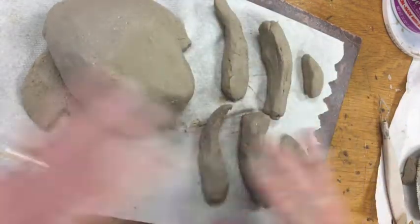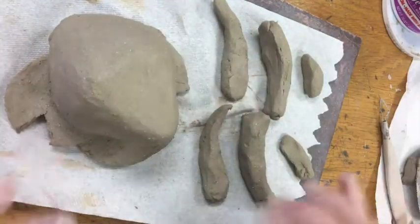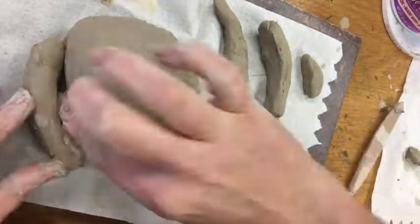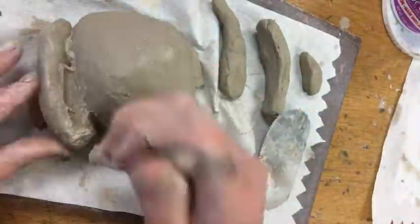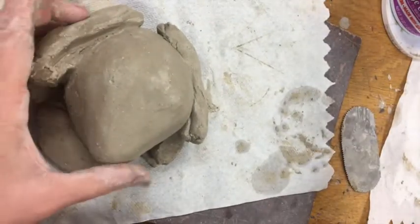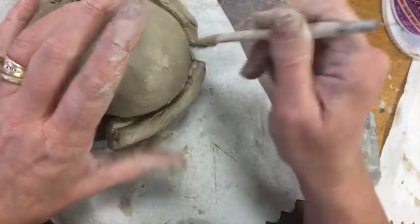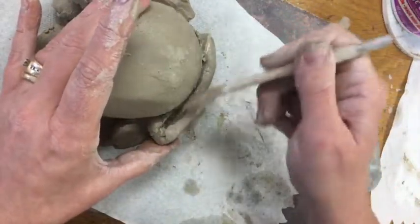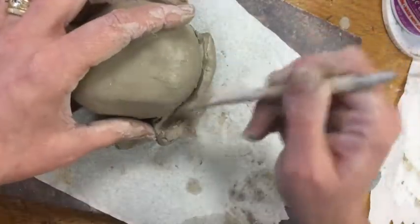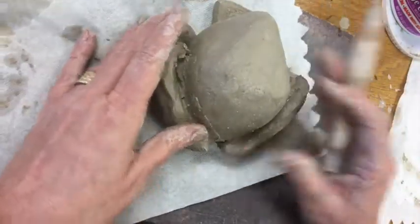I made all the leg sections before I attached any of them — otherwise if I made the left leg, attached it, and then went to do the right leg, the shapes would be different on either side. Now I'm going to slip and score and start building my legs. Once I've attached my different leg parts, I'm going to come in and start blending. I'm really coming in there and making sure things are well blended to each other.